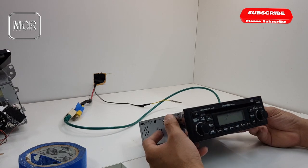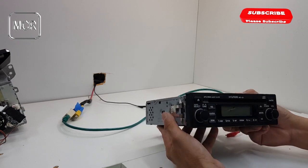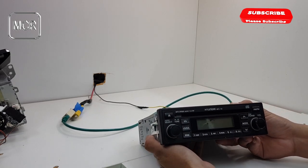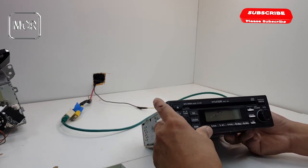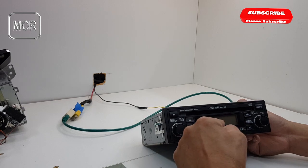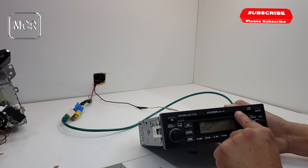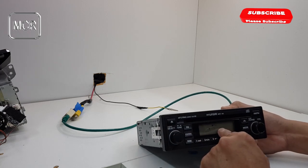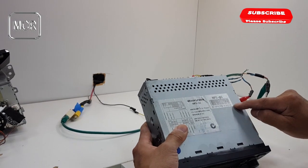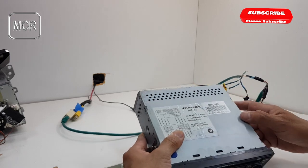Hello everyone, welcome to another YouTube video. Today I'm going to show you how to work out the code number for a unit like this in the Hyundai — just a single DIN unit. If you want to work out the security code number for this unit without spending any money at all, even a similar unit doesn't have to be this particular one, but if it's something similar you can have a go and try to work out the code number from the actual serial number of the unit itself.